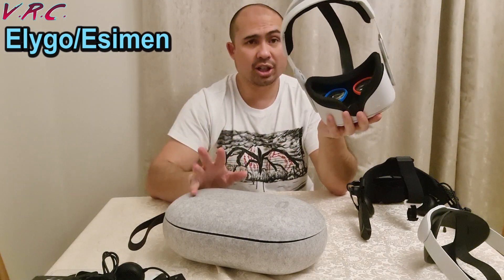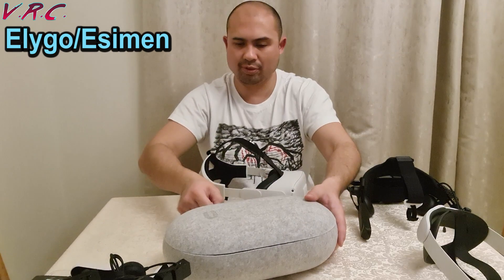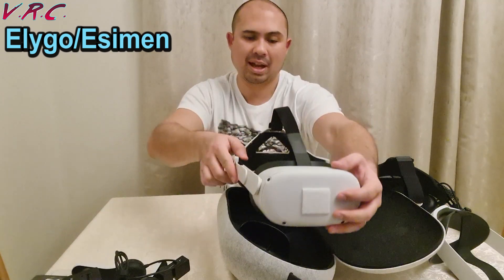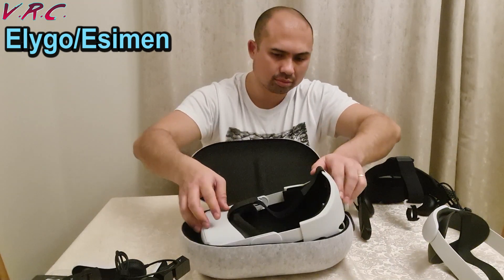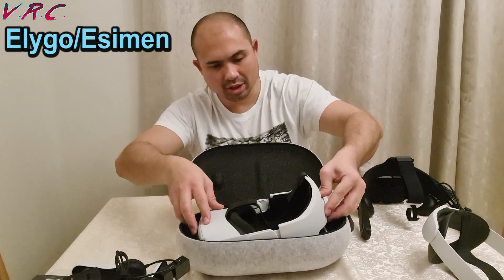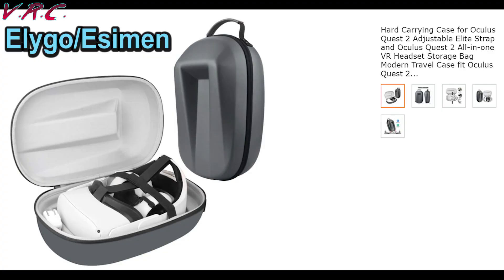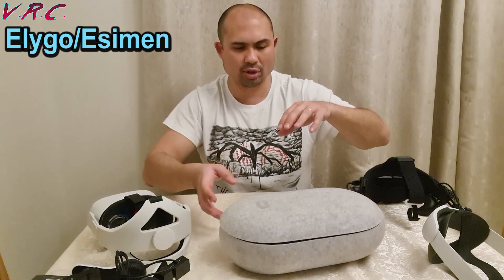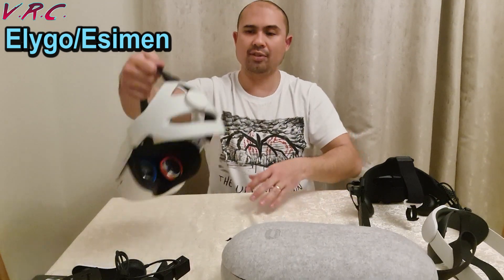The Eligo strap doesn't go into any of my current cases — not the little one and not the official case because the back of it is too tall. It came yesterday and even when shortened down, it's way too tall and the case doesn't close. There is a case designed specifically for this strap, but it wasn't due until after Christmas so I haven't ordered it. I've ordered a different one due just before Christmas, so I'll let you know when that arrives.